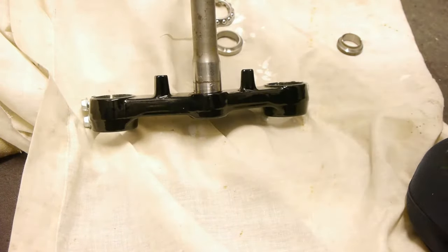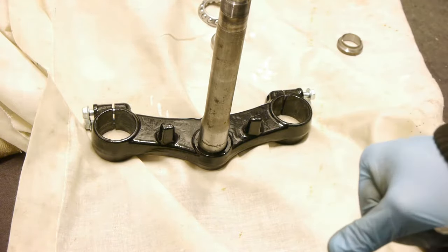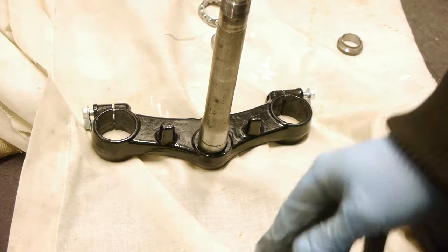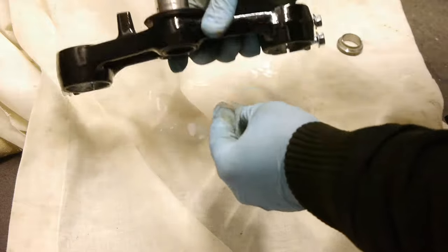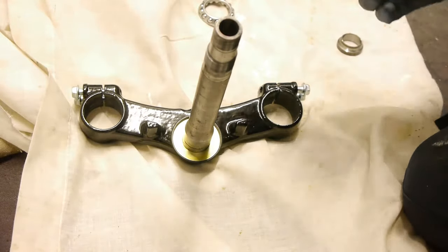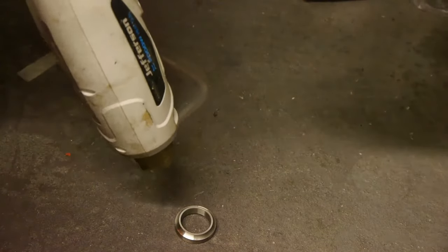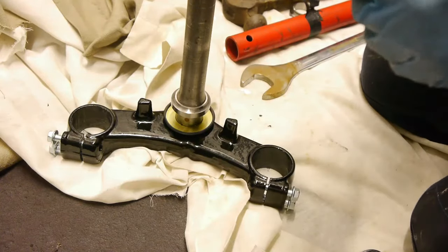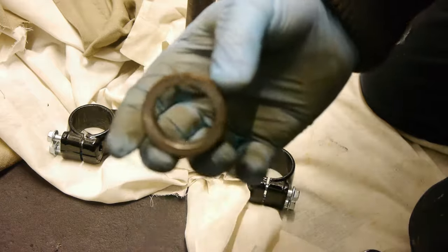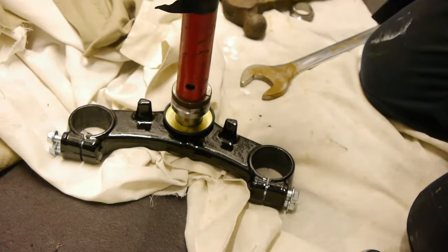Next we're going to start assembling the steering stem bearings. A new seal for the bottom — put that on first. This simply slides into place. Next the bottom race — it's going to have to be heated up slightly to get it on. I'm going to give it a heat up with the heat gun. Once that is hot enough, I'm going to use the same method as in the other video: put a little slit in the old bearing race. I'm going to use a pipe from my car jack — just use that to protect the bearing. Set the pipe over the top and use that to tap it home.